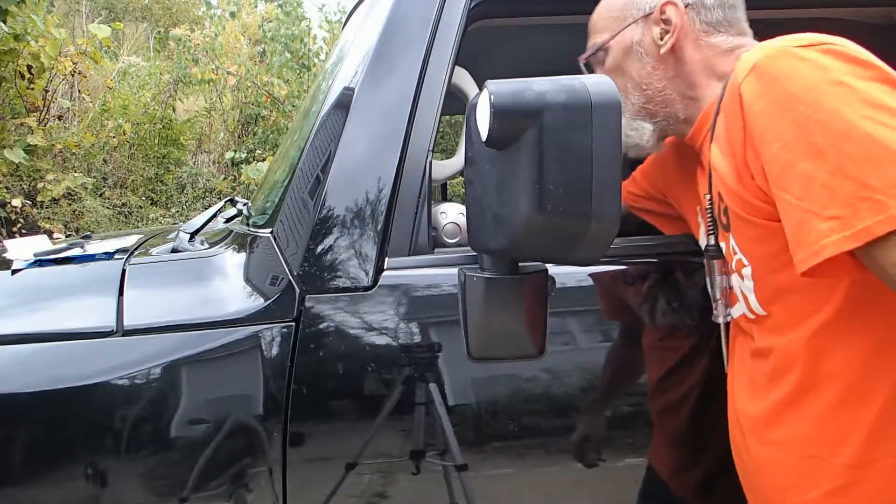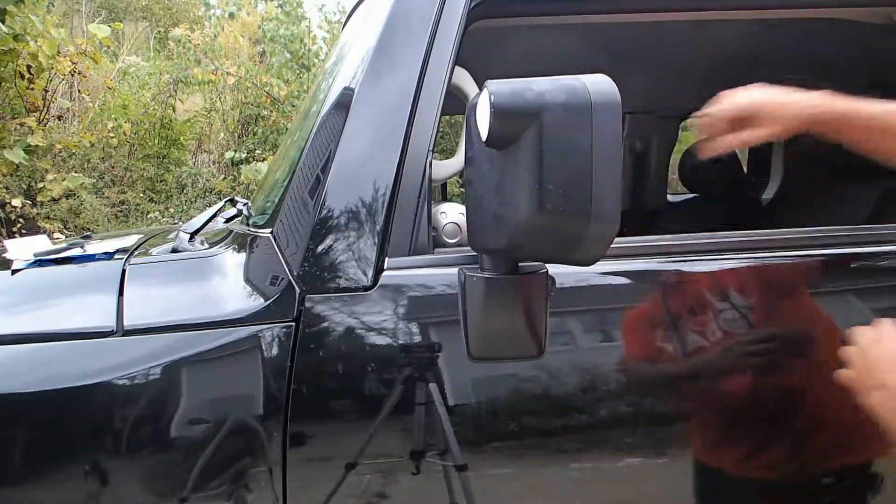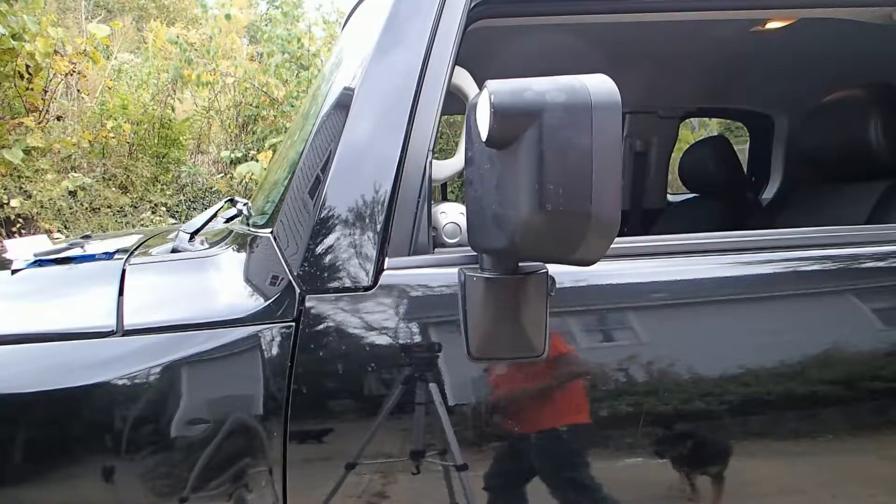Alright, the other side is exactly the same so I won't bother showing it. There you go — the first mod I've made to the FJ.